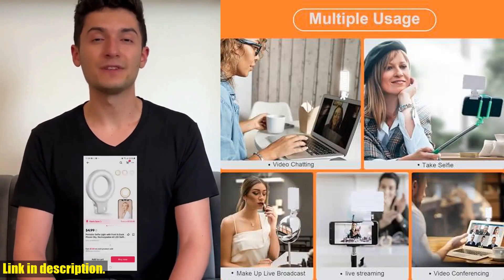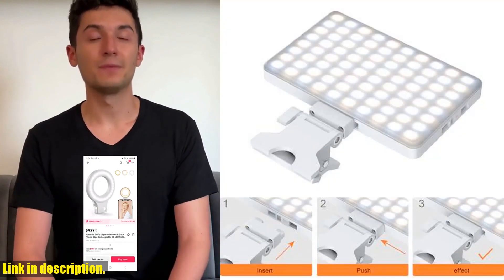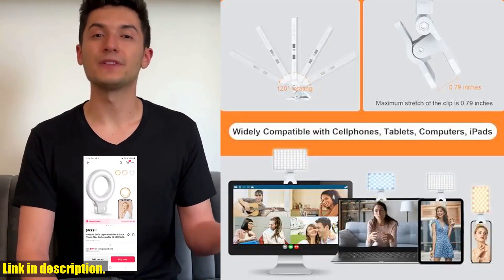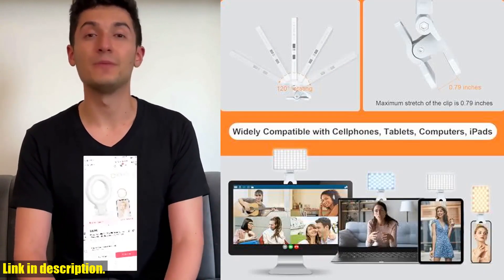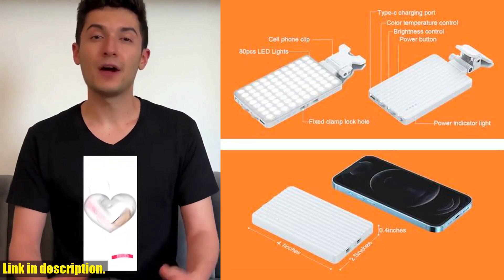Plus, with a built-in 5000mAh rechargeable battery, you'll have long-lasting power for all your creative endeavors. It's universally compatible and portable, making it perfect for creating high-quality content on social media platforms like Facebook, YouTube, TikTok, and more.